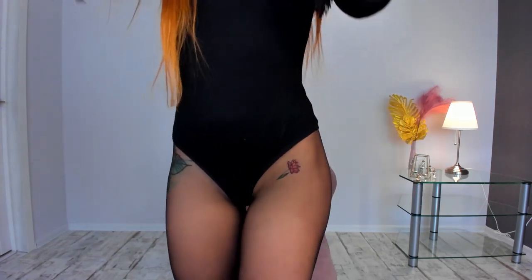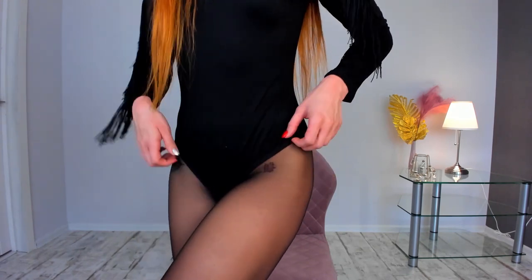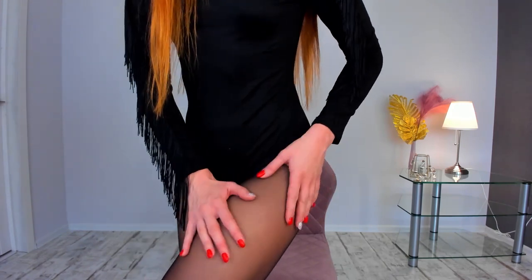They are very thin — only 5 denier — yet they feel like rather durable pantyhose. The feeling on my skin… I don't even know how to describe it: very silky, very satin, very luxurious. Let me show you closer how they look. I don't know if the camera shows everything properly, but just believe me the feeling is just amazing.